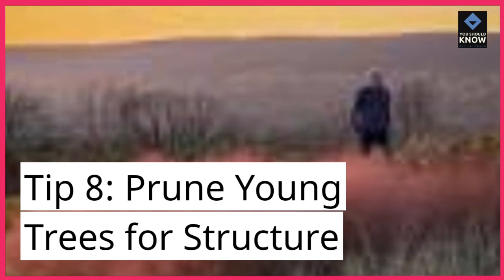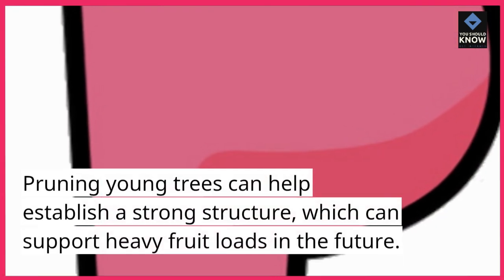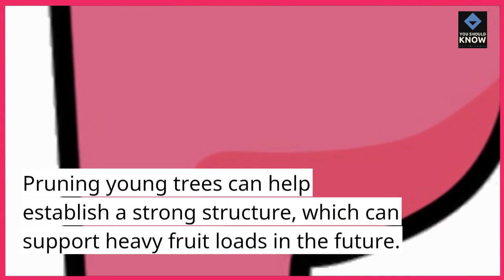Tip 8: Prune young trees for structure. Pruning young trees can help establish a strong structure, which can support heavy fruit loads in the future.